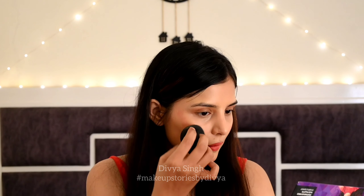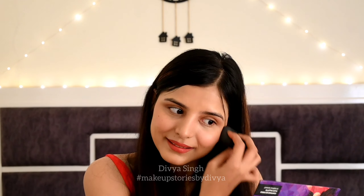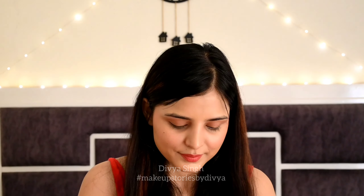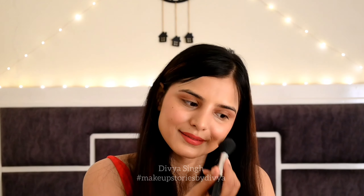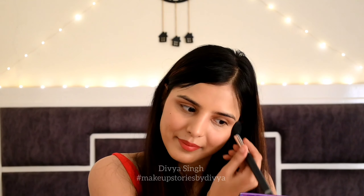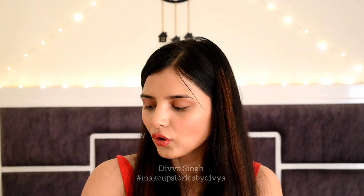Now let's blend our blush. I will blend it with the beauty blender. After this, I am using the palette and applying the blush shade to lock it in. If you want, you can also do a contour with the same beauty blender — I will contour it and show you.